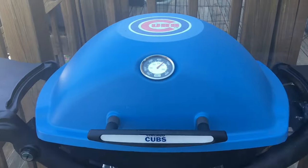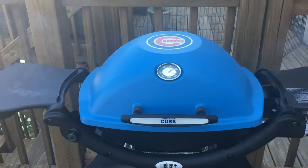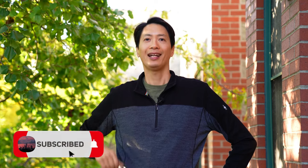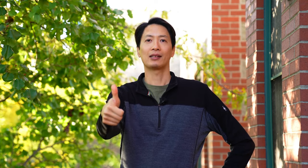Hey there, what's up you guys? I am Jerry and welcome to the channel, The Chicago Griller. This is the show where I share my favorite tips, tricks, and recipes for the Weber Q. If you think that I can help you out, hit that like button and subscribe.